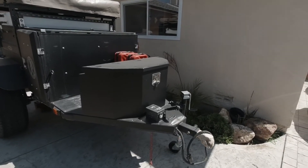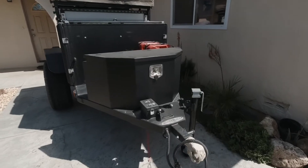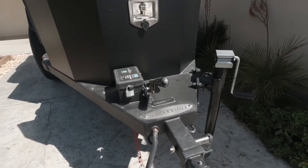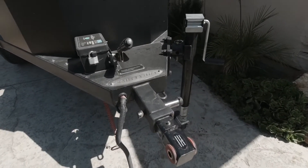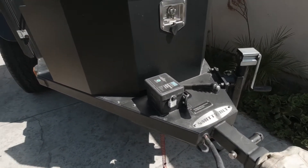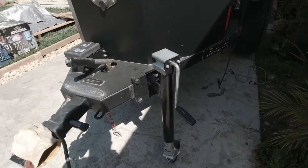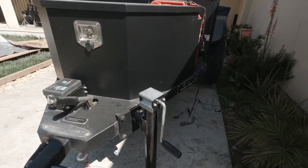This is a quick video of the Smittybilt Scout trailer I have set up with a fully articulated hitch system. It's got emergency brakes, power to the trailer, and this jack so that you can level it wherever you go camping.